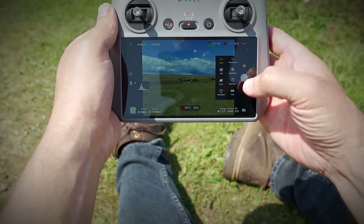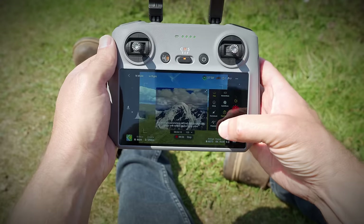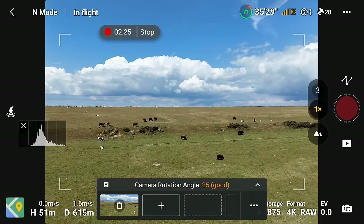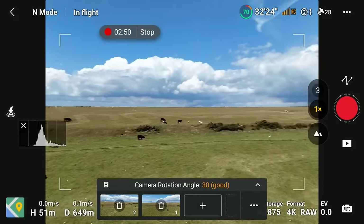Another creative option is hyperlapse. Choosing waypoints allows you to set your starting point manually — let's get into a good position — and then set your end point.